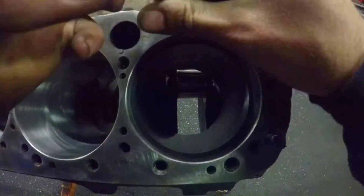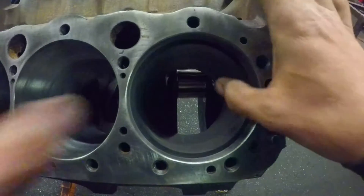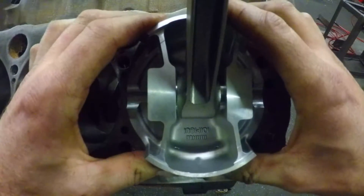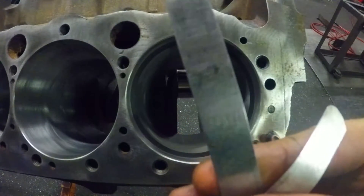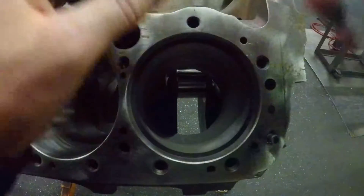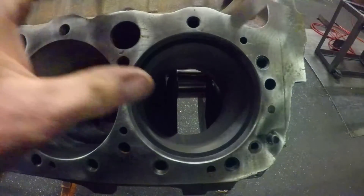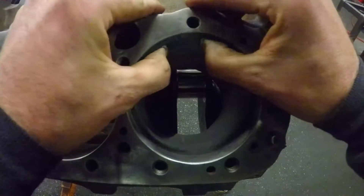Grab your feeler gauge, take the 14 thousandths. Let's square that up again because I want to make sure this is right. Good and square — a 14 thousandths feeler gauge. Let's see if she clears, and she does. It feels a little tight but it's good. Hopefully 15 won't go in there. 15 is too tight to get in there — that is perfect. 14 thousandths of clearance. On to the next ring.